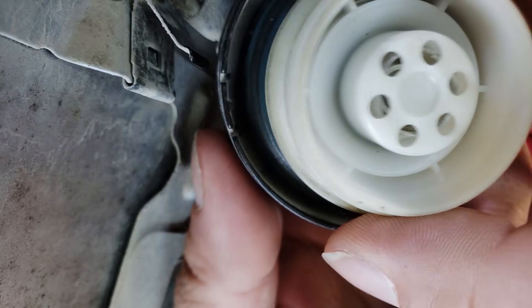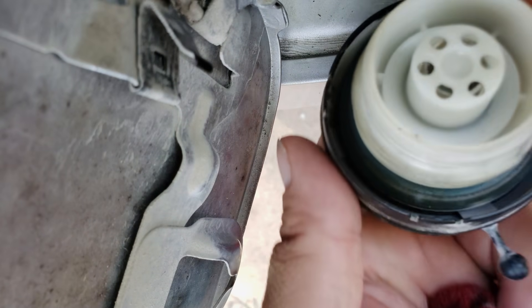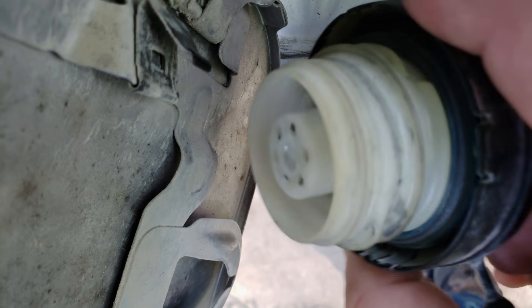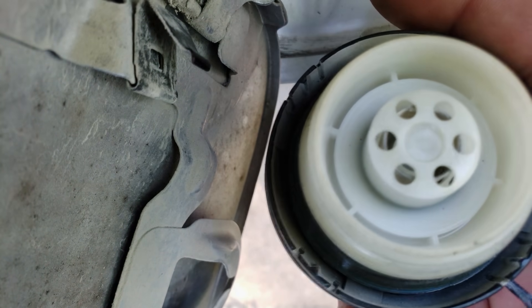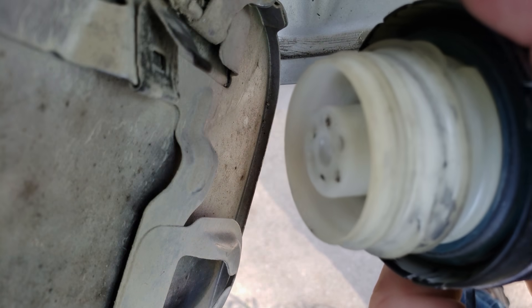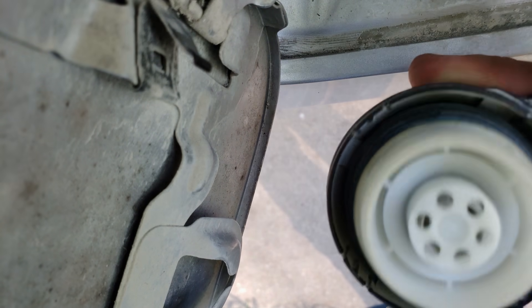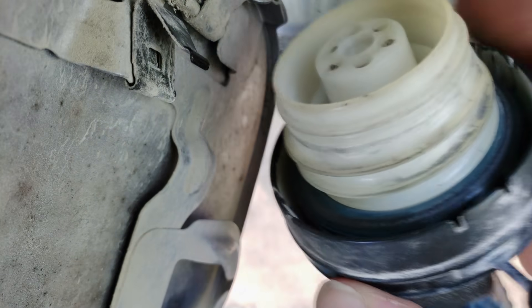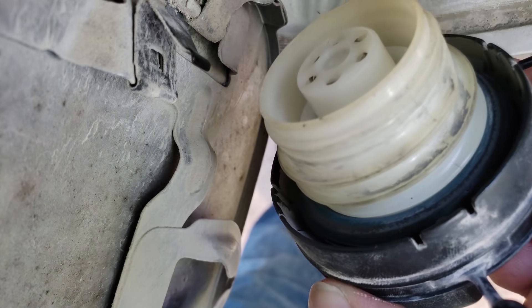Some people will say that you need to come in here and lube this up, and that might help, but the thing is, with this being someone who lives on a dirt road, adding lubrication to that is only going to make the problem worse. So we'll just make sure it's clean and dry, and so is the surface it seals against, and make sure it's tightened tight enough.